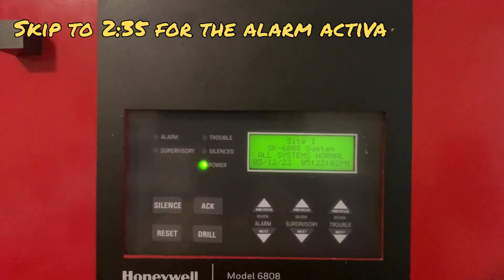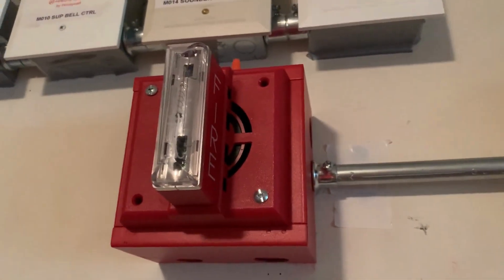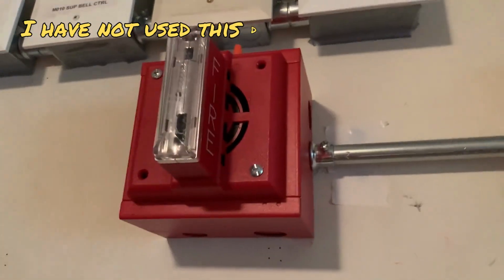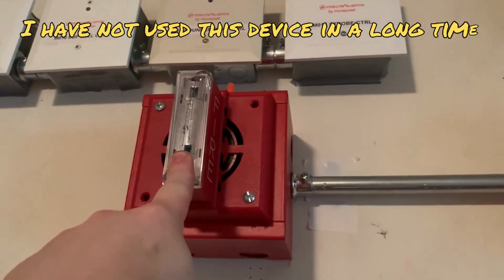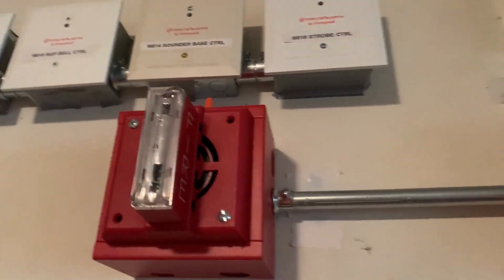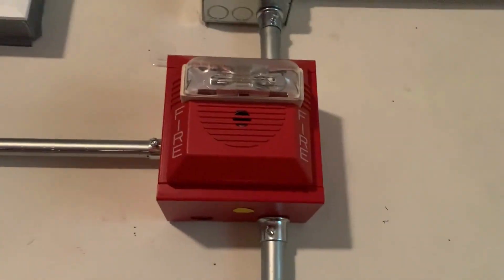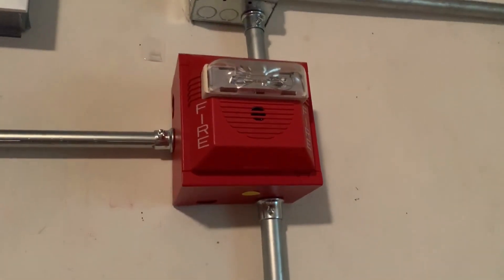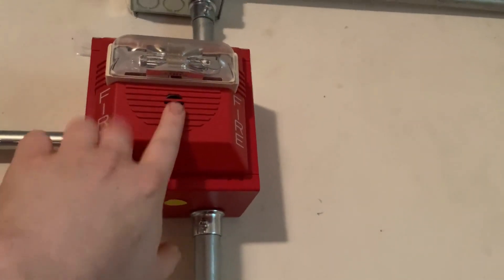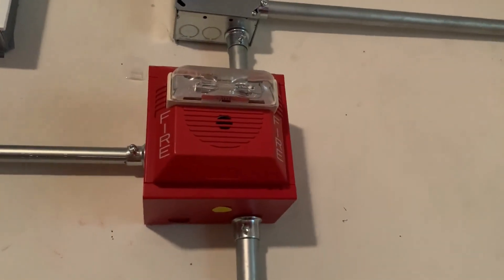For the first notification appliance, he requested the Gentex SHG. He didn't tell me which one, so I just put my second generation SHG up, and it's being coded to Code 3 by the panel and the strobe is fixed at 15-75 candela. For NAC2 he requested the Wheelock NS, which has a 15 candela strobe, on its default Code 3 horn with the Wheelock sync.